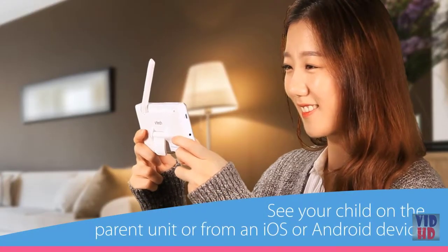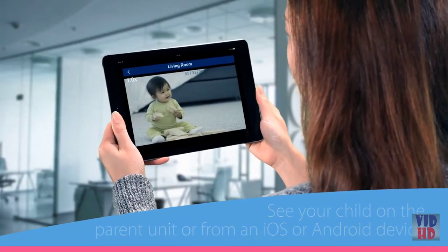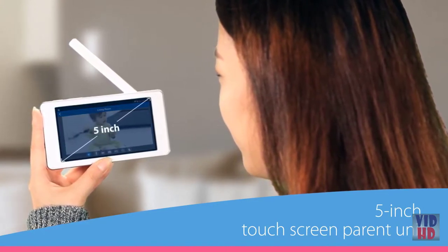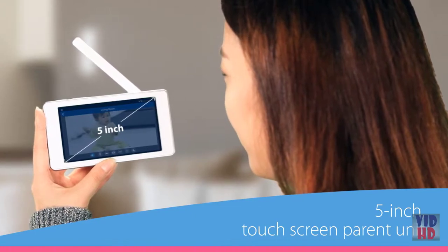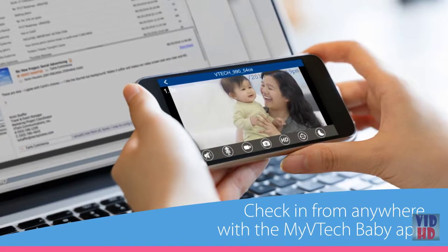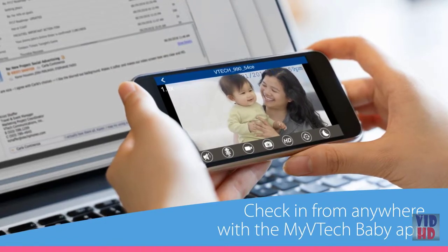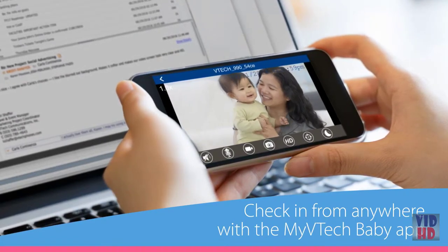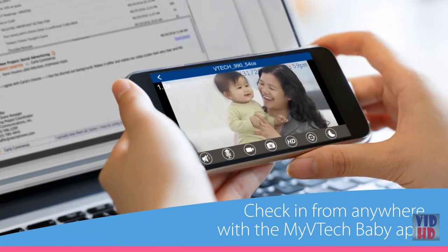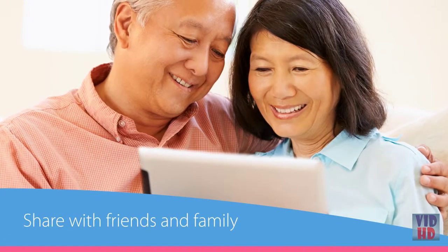Watch over your little one from across the house on an easy-to-use touchscreen parent unit. Want to check in on the kiddos when the babysitter's in charge? Or keep an eye on dad and the kids when you're staying late at the office? Just open the My VTech Baby app on your smartphone or tablet to connect to the Wi-Fi fixed camera or to the pan and tilt camera. It's like having a parent unit you can take on the go! Plus you can share the app with long-distance friends and family so they can get a peek at all the magical moments.